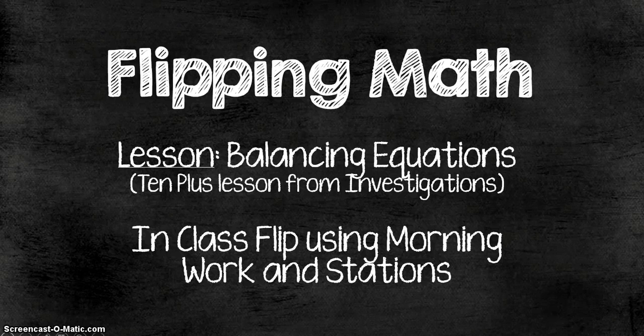Here I'm going to be showing you a flipped lesson that I did in math. This was a lesson on balancing equations. It was originally a lesson from Investigations called 10 Plus, but I changed it and added a lot to it to make it my own. I did an in-class flip with this lesson using the morning work time and setting up stations during the lesson block.